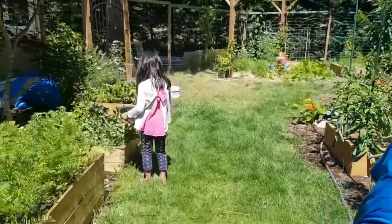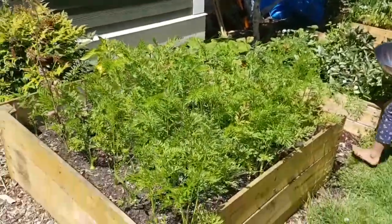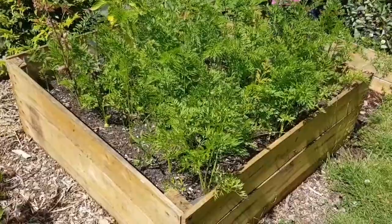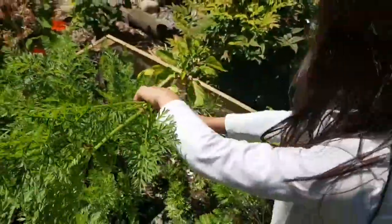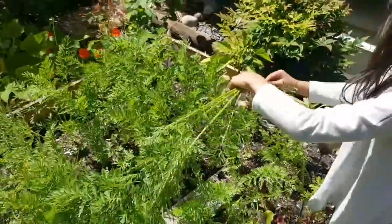I've got a couple helpers with me here today. That one's orange on the top — orange, yellow, white, and purple. Lots of different carrots.